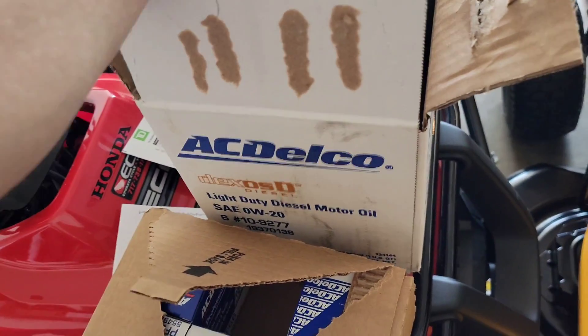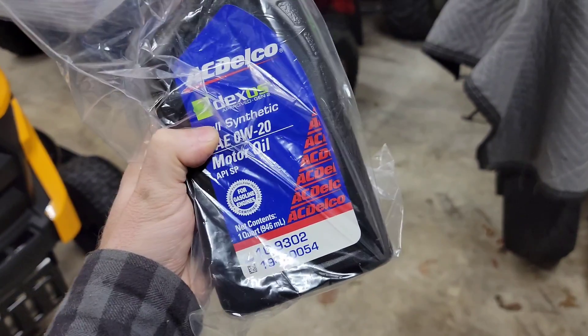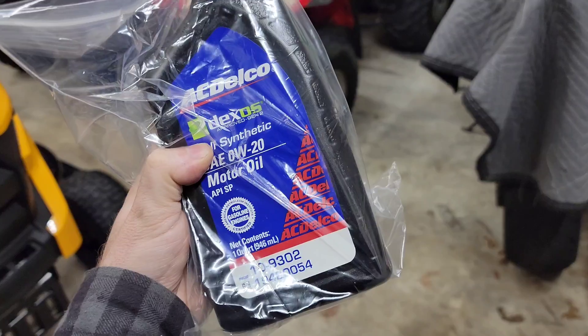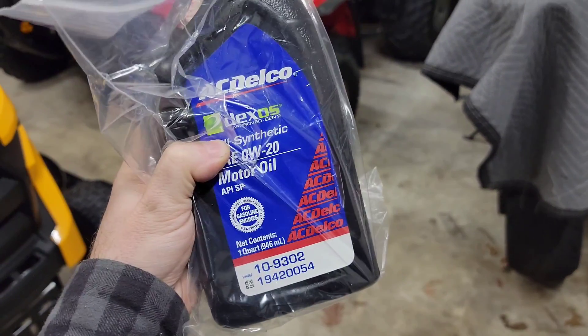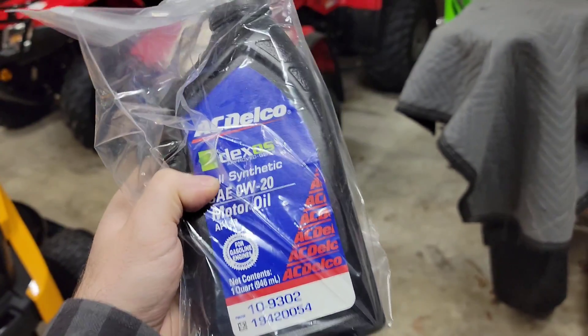Don't confuse it with the other stuff — you don't want to do that. You just can't put regular 0W20 Dexos in there. It has to be Dexos D diesel oil. Just because it has the same weight, folks, doesn't mean it's the right oil.